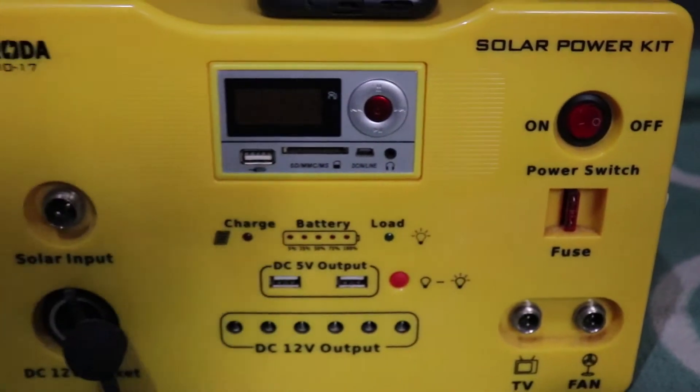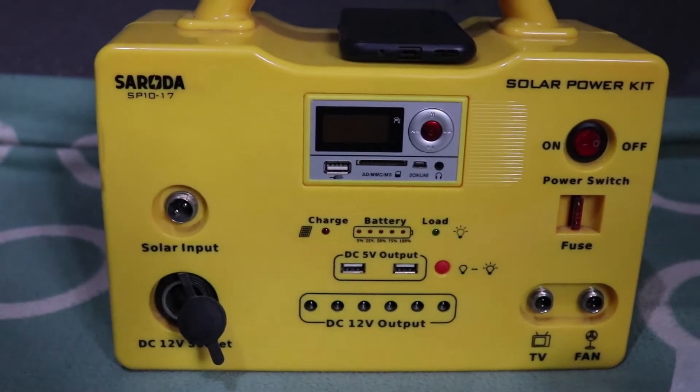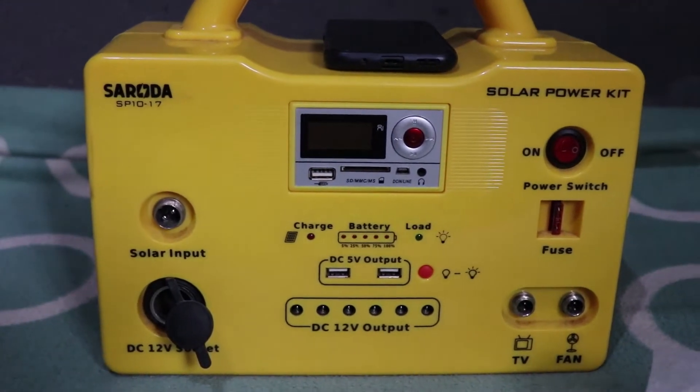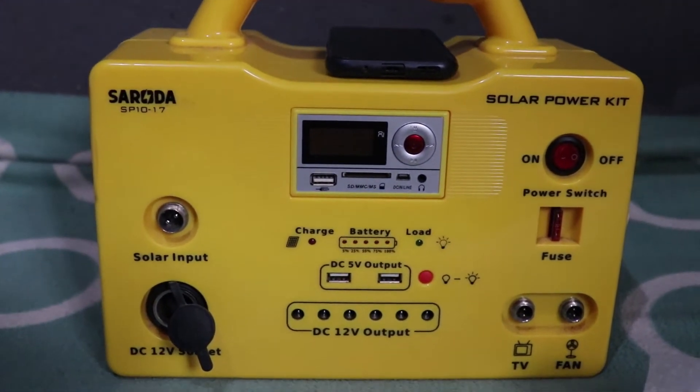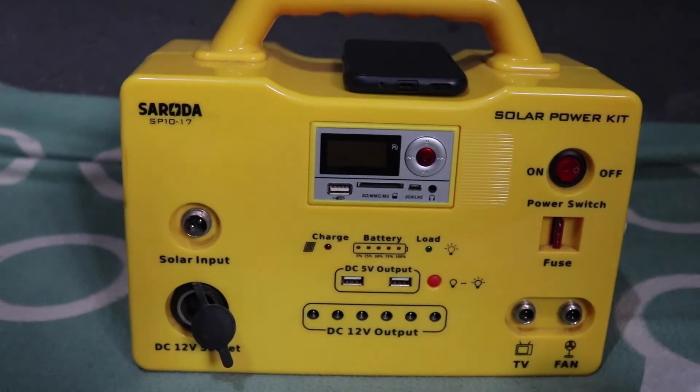This is a 12 volt, 12 amp solar kit. I've been using this kit for the past 6 months and in this video I'll be telling you my experience about it and whether it is worth buying or not.